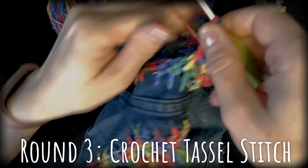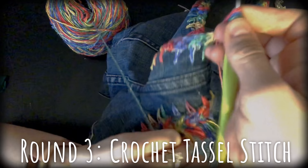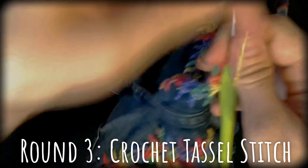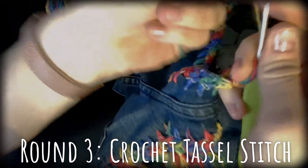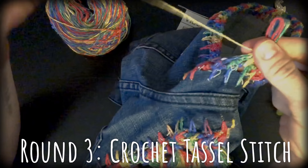Once you pull up your six loops and have done that little wrap, you're going to wrap it around an additional four or five times — one, two, three, four, and five. That gives you the bottom of your tassel. See how that looks? Take your hook out completely, kind of pinch it so that it doesn't all come unraveled.